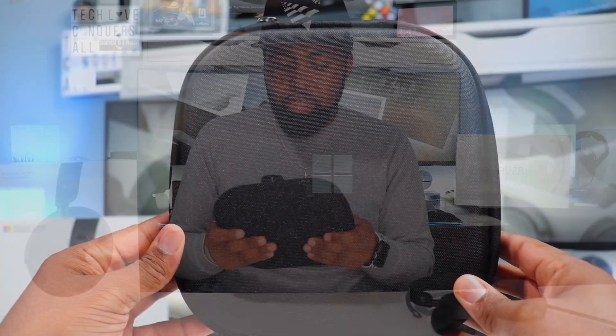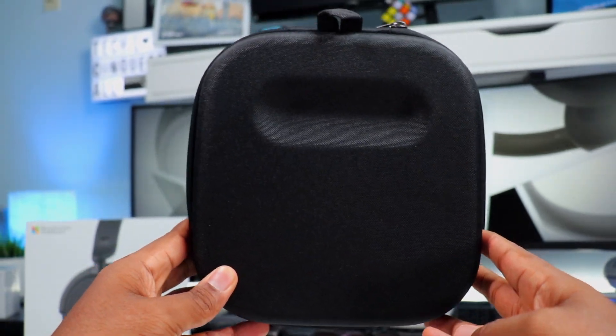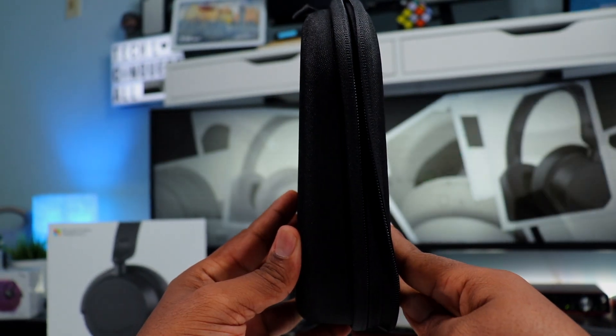This case is a hard case with a canvas-like material and you get the Microsoft logo on the front side. It's a very nice and slim case. You also have a tab on the top right here if you want to hook it to your bag with a carabiner.